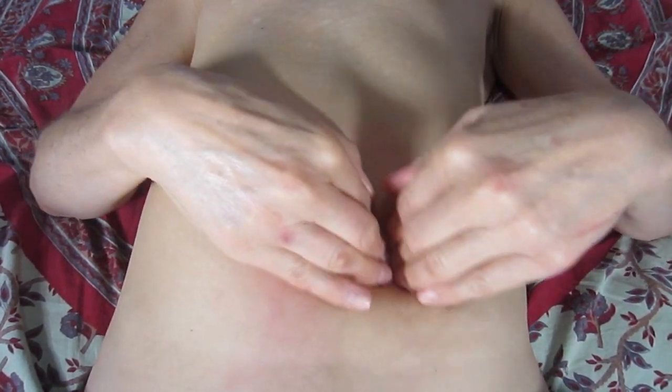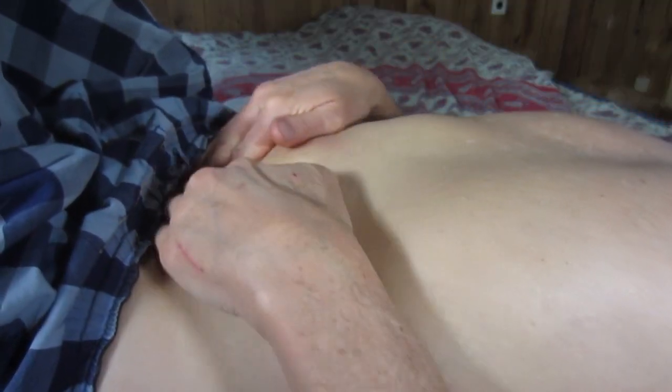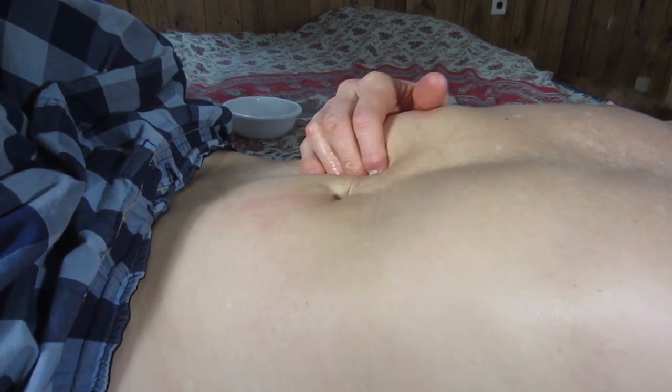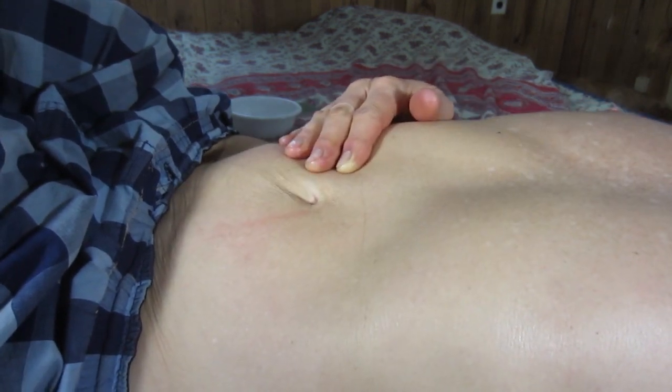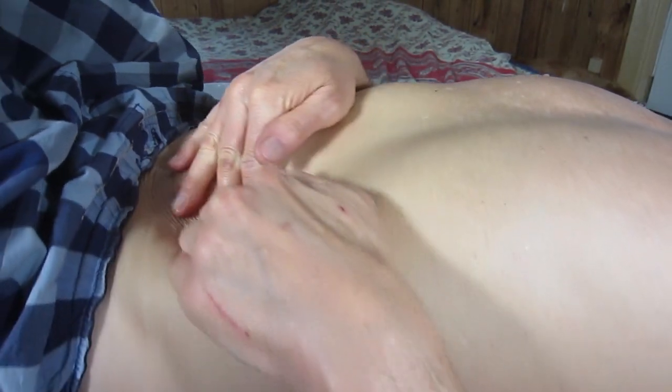Holy crap, right there — no pun intended. Little more oil. And it's really healthy — you can also massage under here and stimulate your liver, right under here, and your stomach under here.